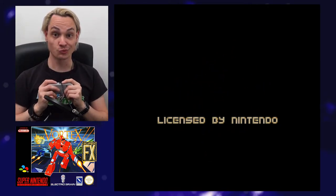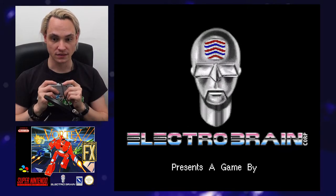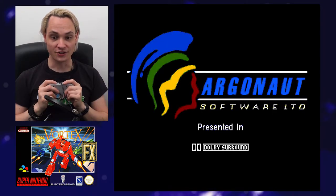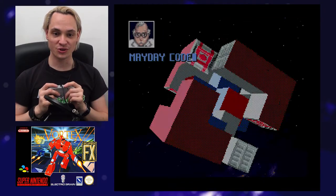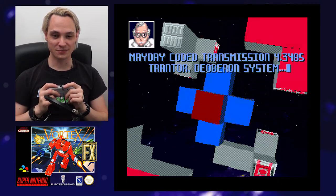Okay, Super FX chip — it looks promising. I love this logo. Argonaut Software. Of course, Argonaut Software — it's a British developer.